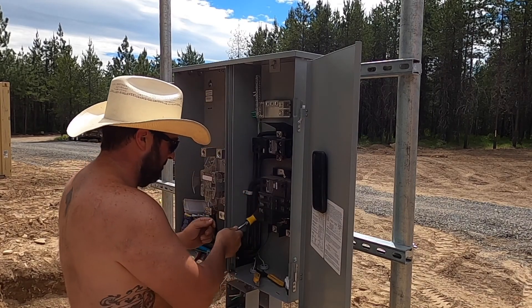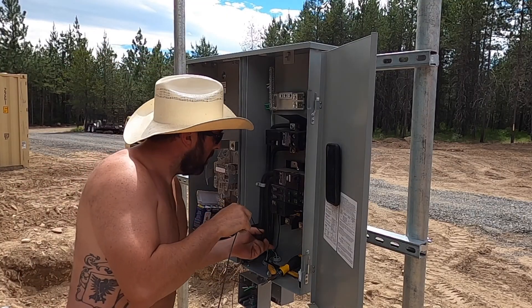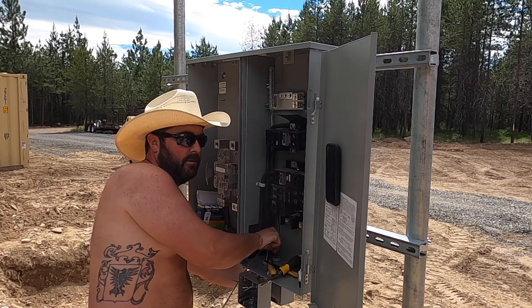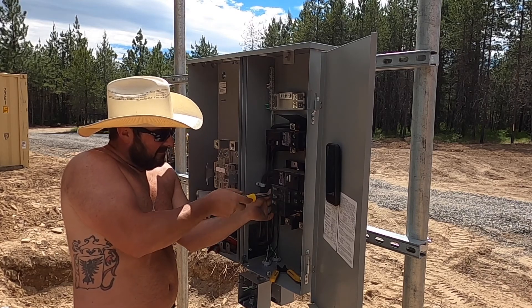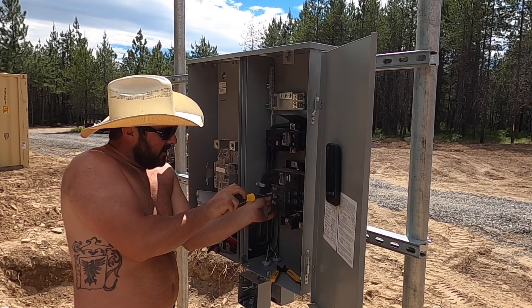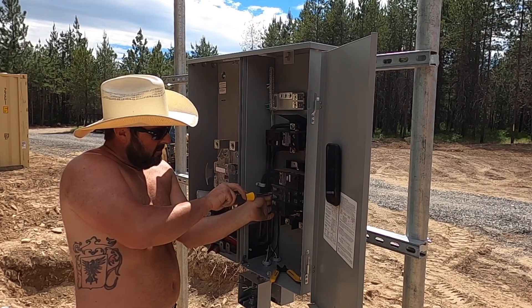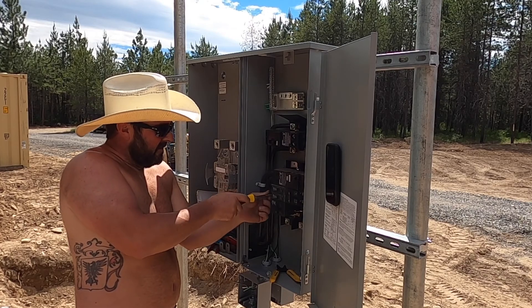Bill! Neighbor called. He wants us to go over there and make bad decisions. Well, I need to get some one-inch conduit to run the RV outlet in.